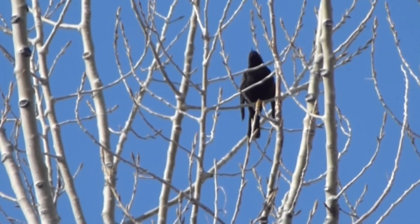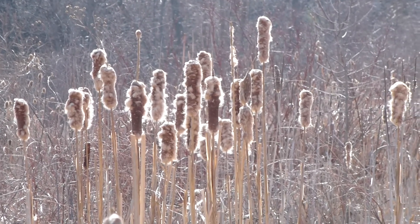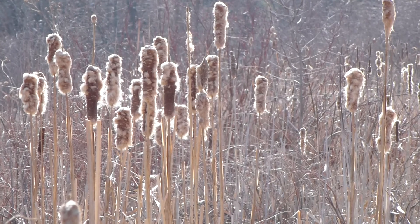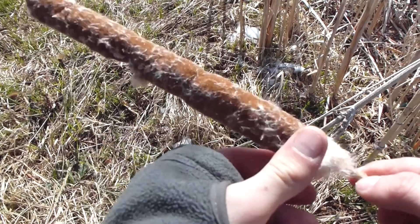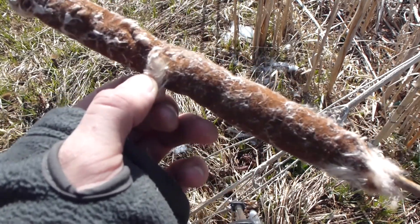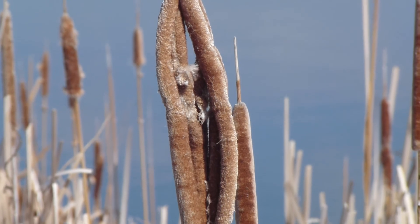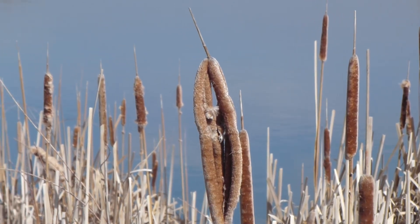Here we have the big brother of the cattail family: Typha latifolia, or common cattail — broadleaf cattail, whatever you want to call it. This is the most standard one people think of. It stands about six feet tall with a large flower head on top. One thing I haven't talked about is the seed uses in insulation. These seeds are extremely fluffy and act like down, so if you're extremely cold in a survival scenario, try packing your clothing full of cattail seeds. Getting them back off your clothes is another problem, but in a survival scenario that's not your biggest concern.